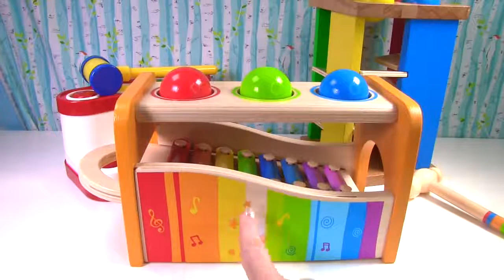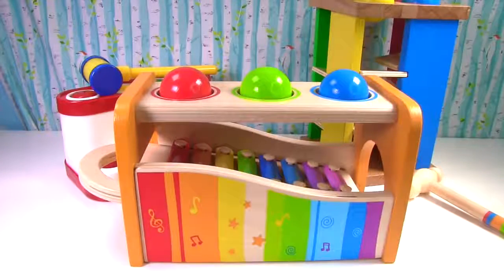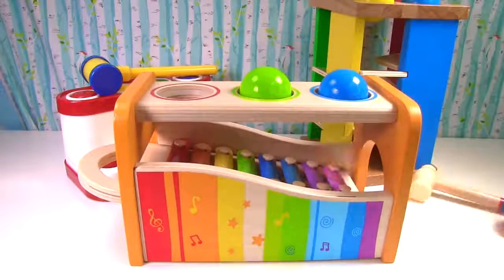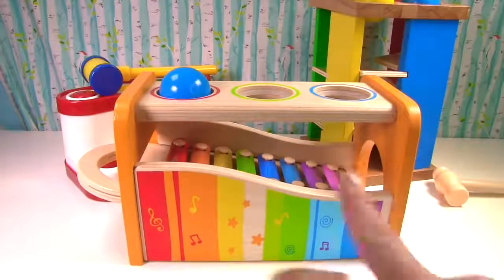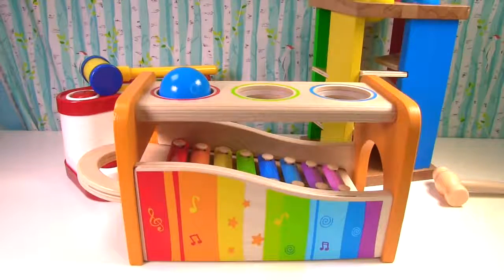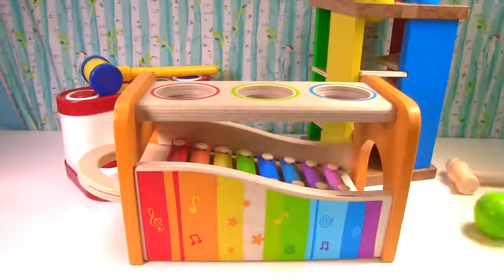This one has all the colors of the rainbow: red, orange, yellow, green, blue, and purple. And the balls on top are red, green, and blue. Let's hammer red. Let's hammer all three balls through this one hole so we can hear the music. Blue! Green! Red!